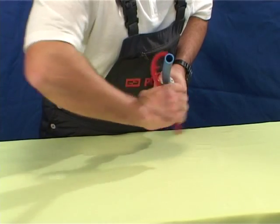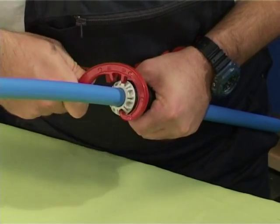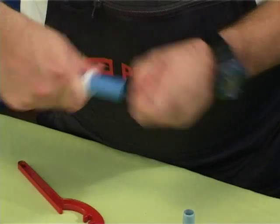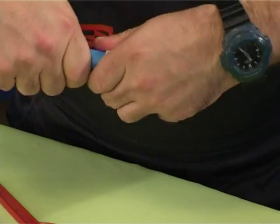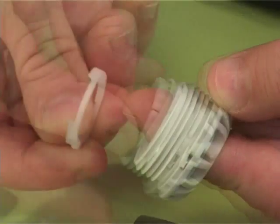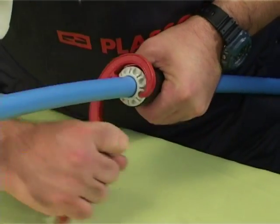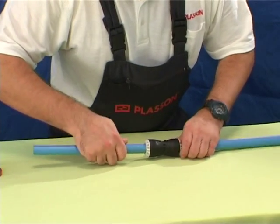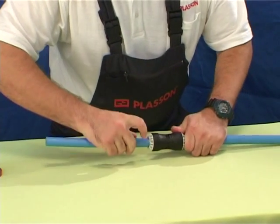To disassemble, use a Plasson C-wrench to unscrew the nut from the body. Pull the pipe and components clear of the body and remove components from the pipe. Reassemble to reuse, following the order and orientation of components as found in the fitting. Wrench tighten the nut. In the case of the metal grip ring, do not reuse it — replace it with a new ring.